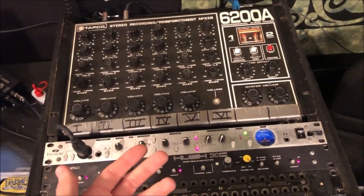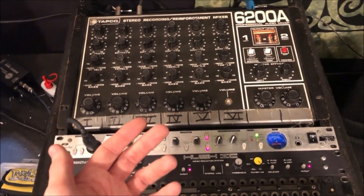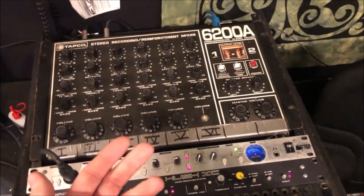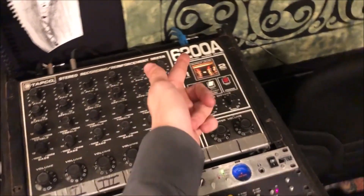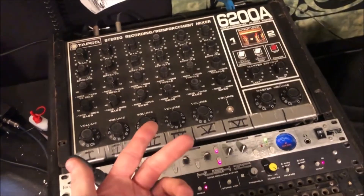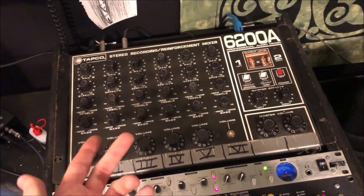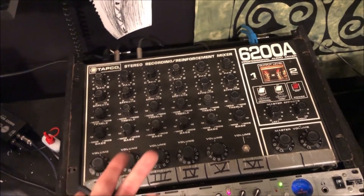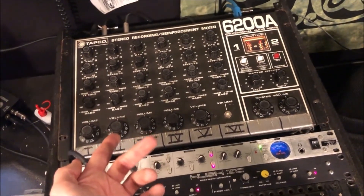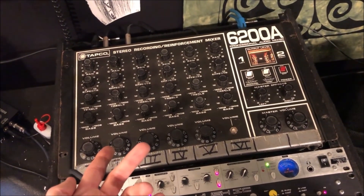With that context, I can talk about how TAPCO was started. Greg Mackie, along with Martin Schneider, co-founded TAPCO in 1970, and they developed the 6,000 series of mixers. They were developed for rock music and things that needed louder volume for live performances, as well as rudimentary home recording. These have very high outputs relative to the more sensitive mixing boards of the time.